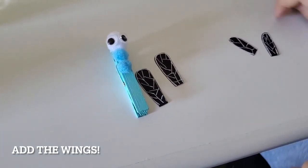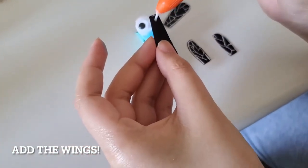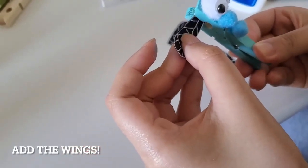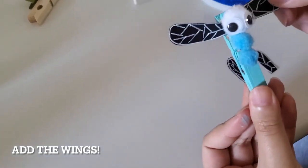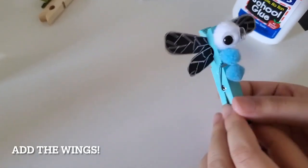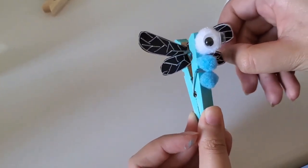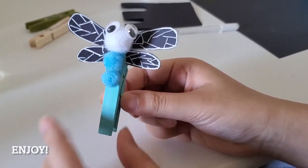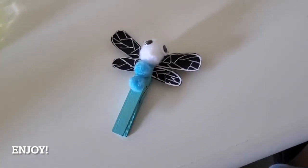Take your larger wings and make sure you can fit them into your clothespin. Take a dot of glue and glue your wings into your clothespin. Do this with both large wings. Repeat with your smaller wings. Now you have a beautiful dragonfly. Go ahead and make it fly as high as you want!